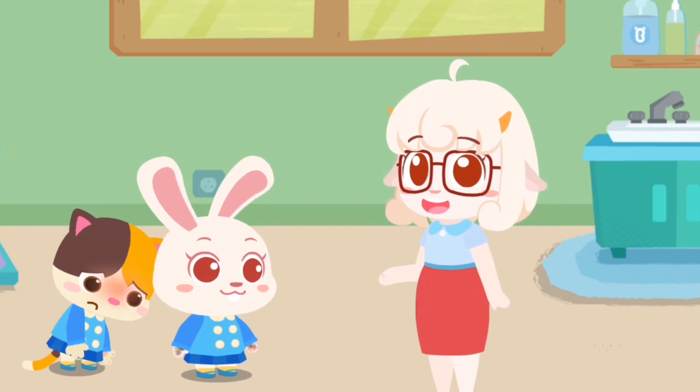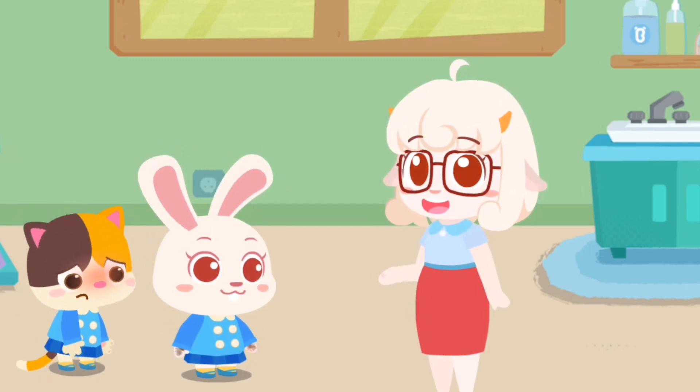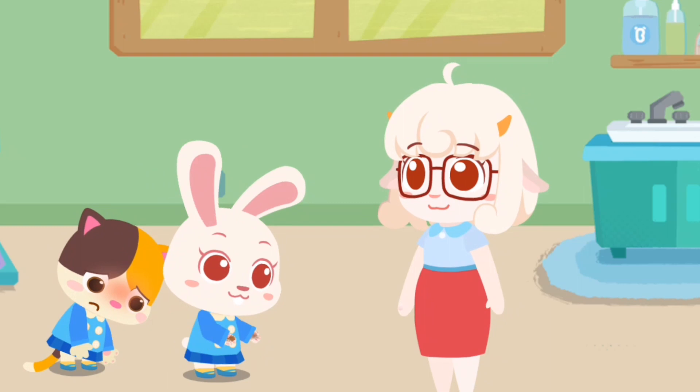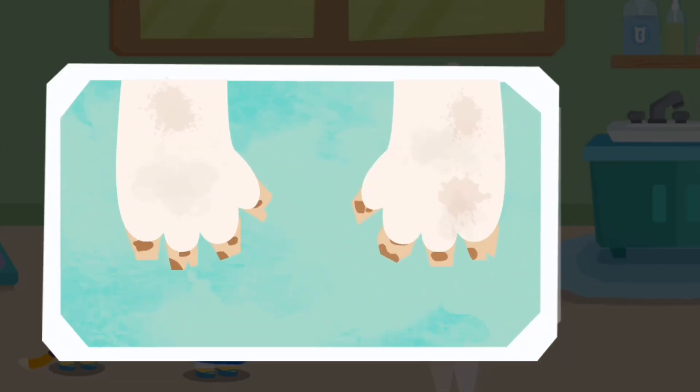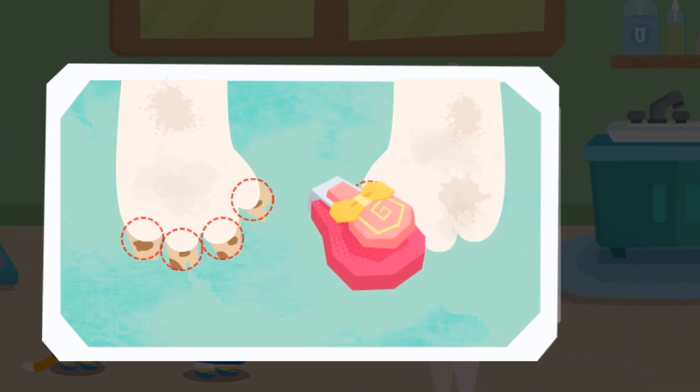Kids, show me your hands and let me see if they are clean. Momo, you first. Momo, your little hands are a bit dirty. Your nails are quite long. Let's get them trimmed.